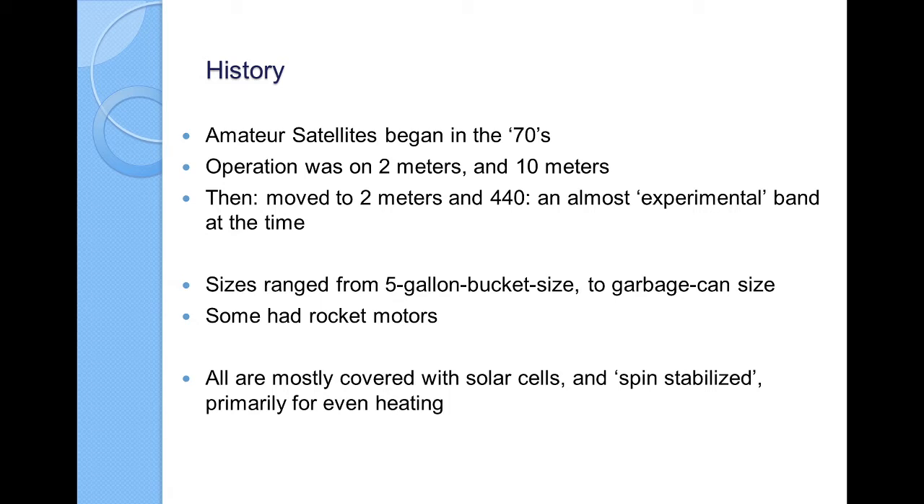Some of the earlier ones actually had rocket motors on board so that they could move from a circular orbit into a larger elliptical orbit. Nowadays, talking someone into building a satellite with a rocket motor that has fuel that can explode is going to be a little more difficult. But apparently in the past, things were a little more open.